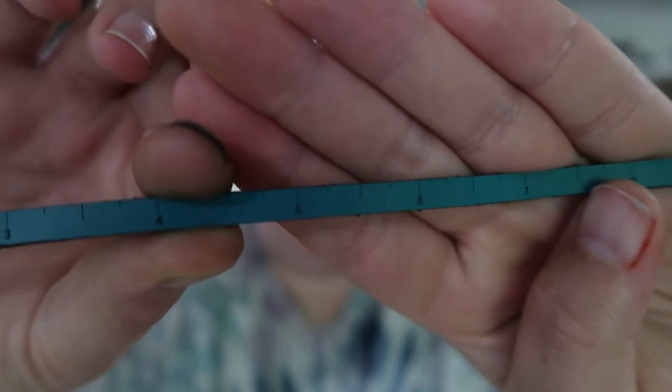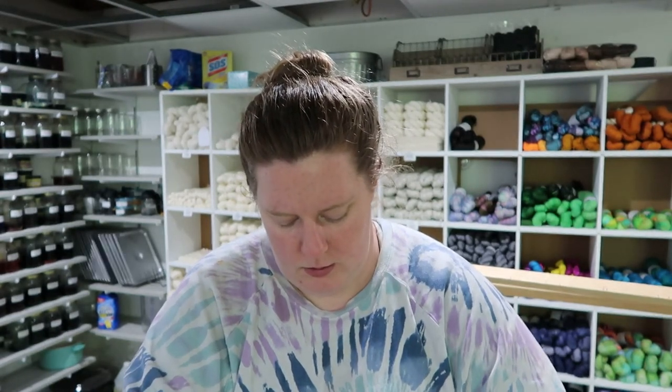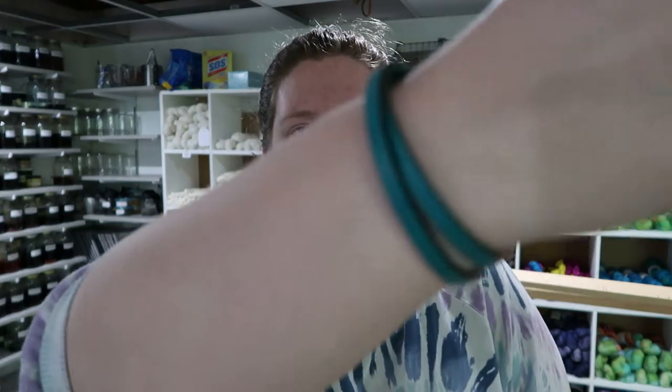You can kind of see the measurements on there - it has every quarter inch marked on there. It's just a super cute bracelet. I got the 16-inch one and it has a super cute magnetic clasp.